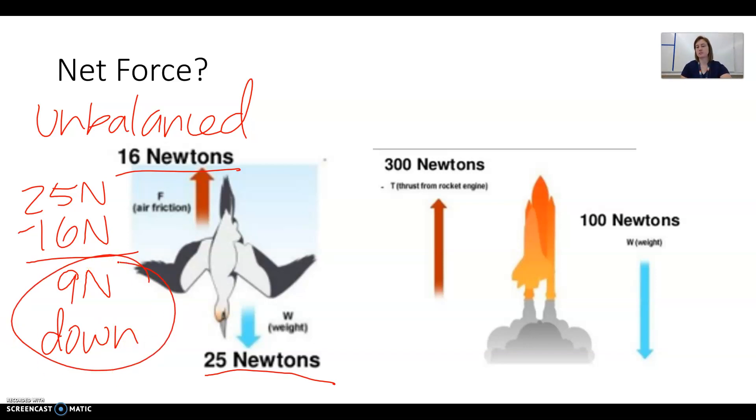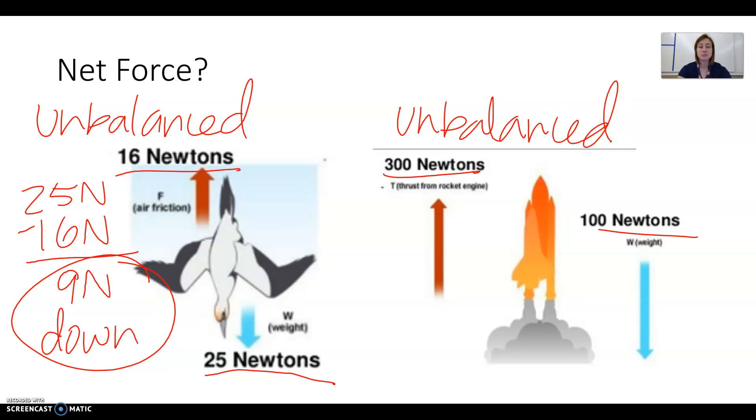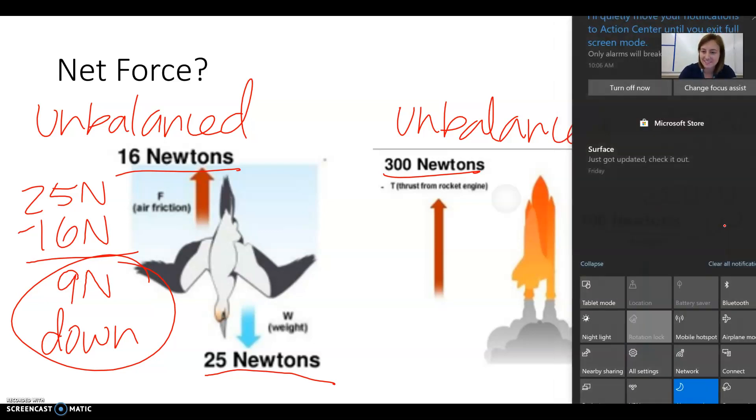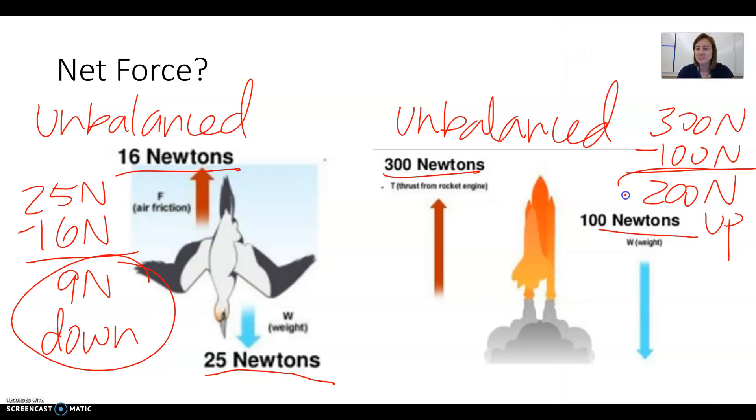Now let's practice with this space shuttle, also in the up-and-down direction. We have 300 newtons pushing up and 100 newtons pulling down — that's the weight of the space shuttle. These are not the same force, so this is also unbalanced. To find net force: the big force, 300 newtons, minus the small force, 100 newtons, gives us 200 newtons. The direction is up, because that's the direction of the biggest force. So the net force is 200 newtons up.